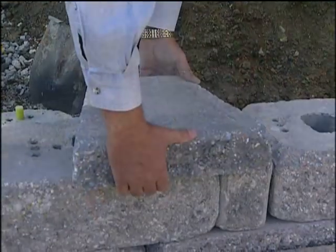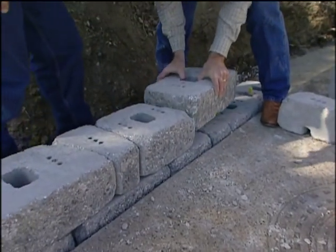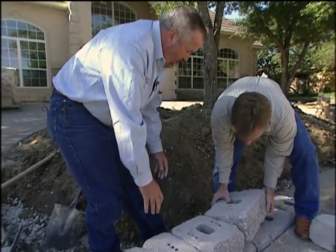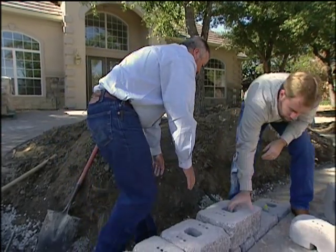The wall has a three-inch high cap that really sets it off with a finished top. As for how high you can stack these — with geogrid reinforcing as the tie-back mechanism, you can engineer them up to about 30 feet high.